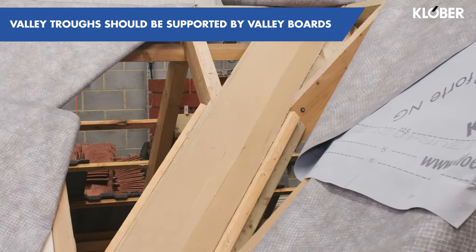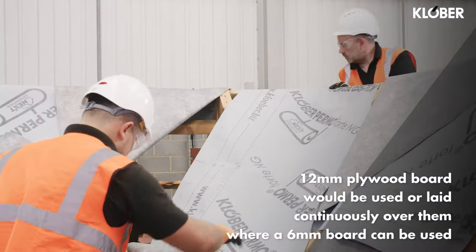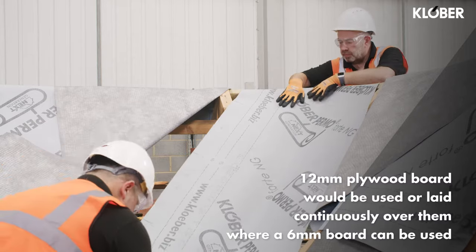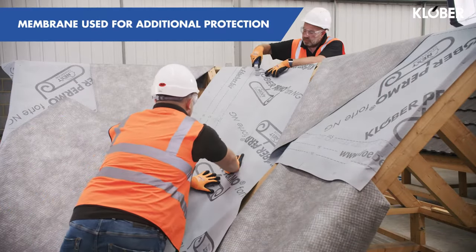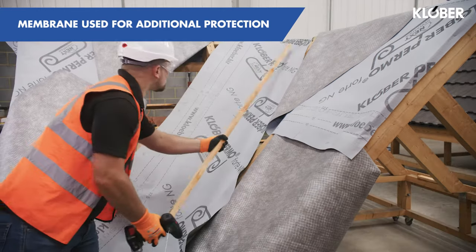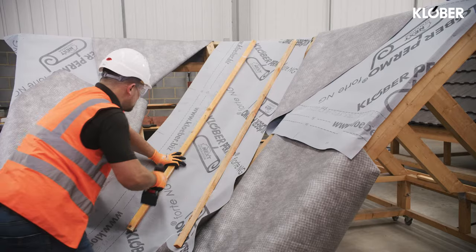Valley troughs should always be supported by valley boards. These are either laid flush with the rafters where a 12mm plywood board would be used, or laid continuously over them where a 6mm board can be used. A strip of underlay will need to be installed on top of the valley boards to act as an additional layer of protection. Support battens, which we'll refer to as counter battens, should be fitted into position to accommodate the valley trough.